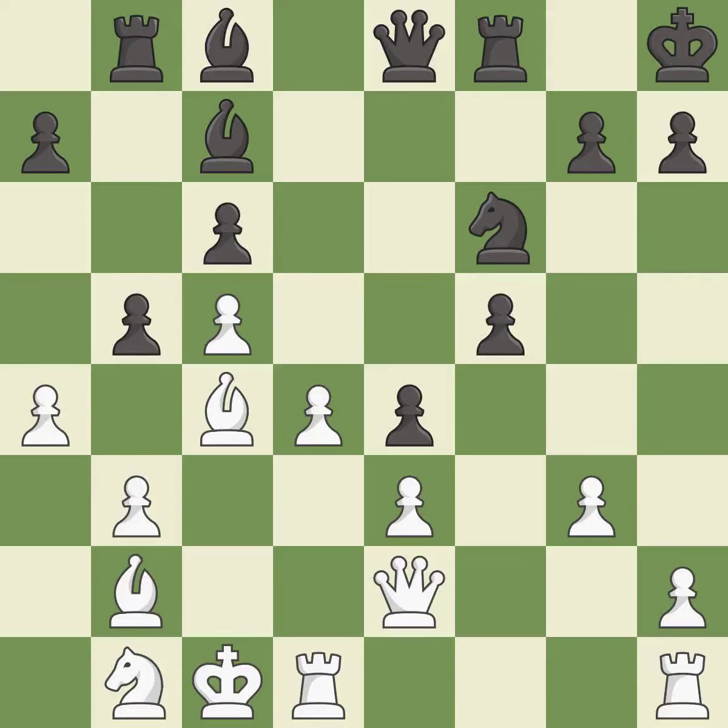This is a fair move — it is good. This wins material — it is best. Recaptures — it is best.